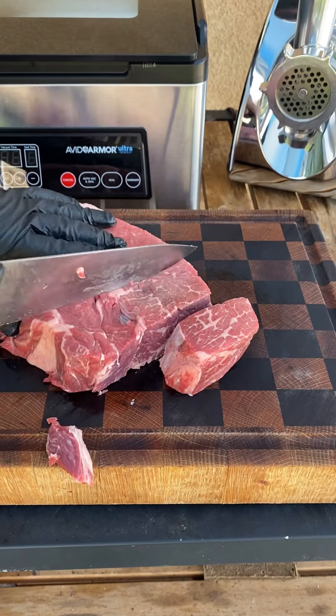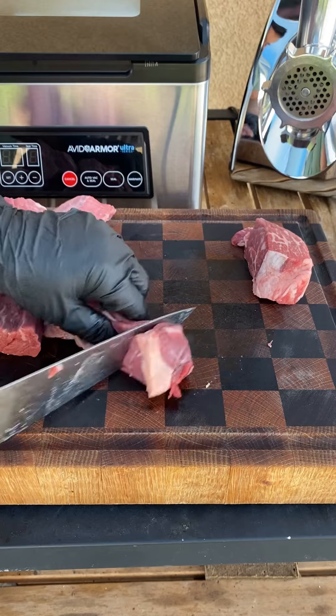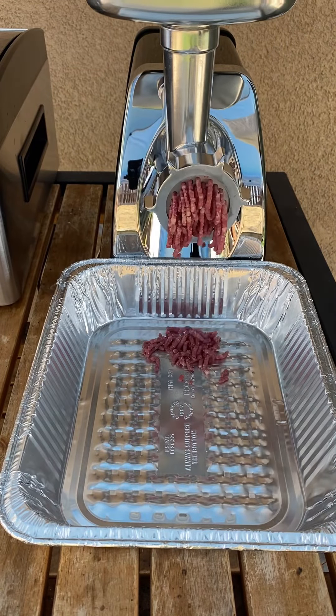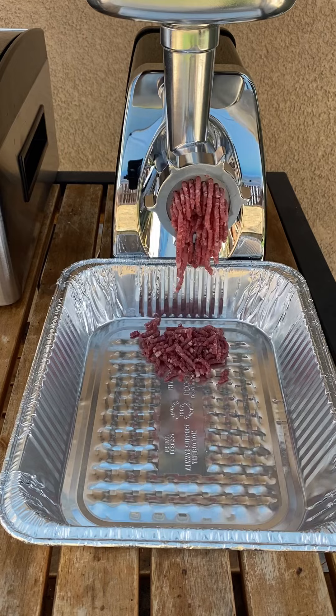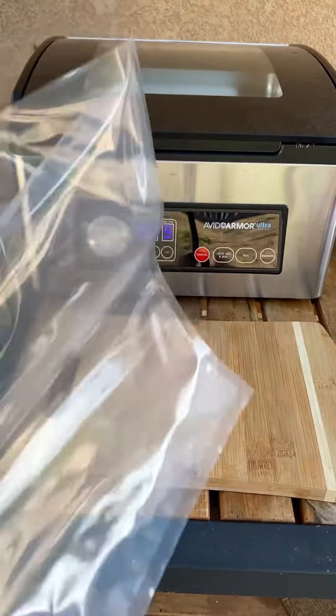Let's grind up a chuck roast and vacuum seal it on Avid Armor equipment — I'm using their meat grinder and their chamber vacuum sealer. Once you cut out the chuck roast, put it in the freezer for about 40 minutes. This way it grinds up real nicely.